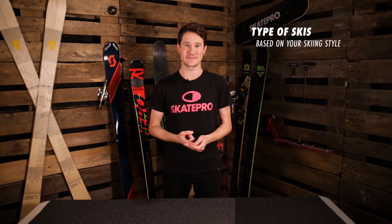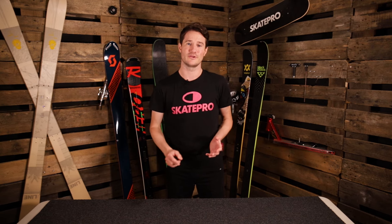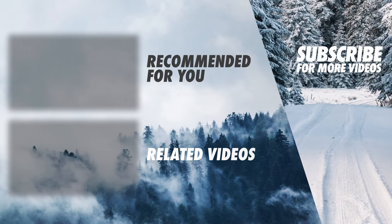To summarize this video: remember to choose the correct ski type for the skiing that you want to do, choose the appropriate length, and if you're looking for more specific advice to help you make the decision, you can look at turn radius, camber and rocker, and the waist width. Thanks for watching — I hope you found it useful. If you want to see any more guides, you can click on the link below. You can also visit skatepro.com if you want to see all the skis we have available, and if you have any specific questions and want some personal advice, feel free to contact our customer connection team. See you next time.